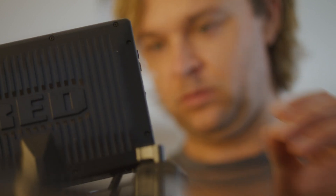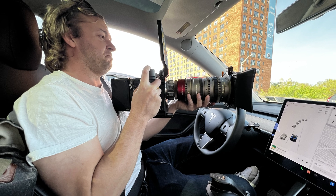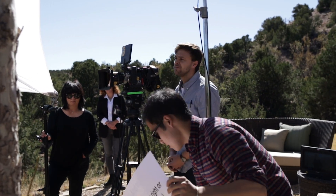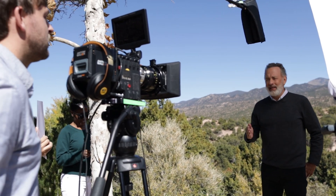I started shooting with RED cameras because I wanted to seem more professional than I really was. And it worked. I started filming with people that I totally didn't deserve to be around. RED really makes great cameras.